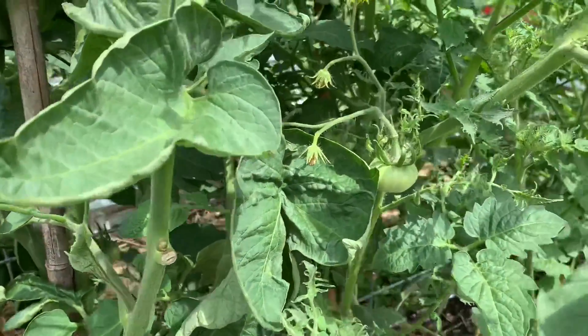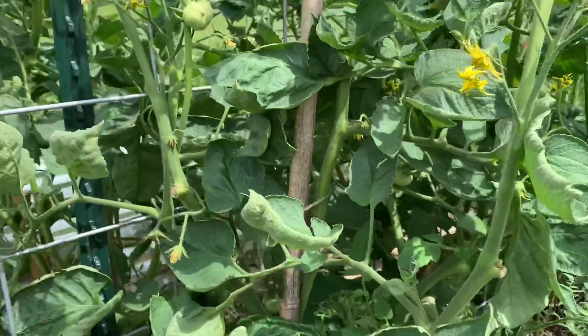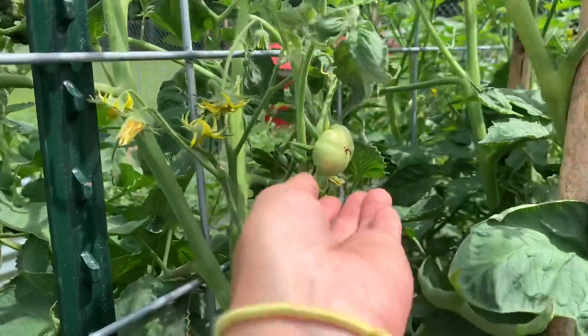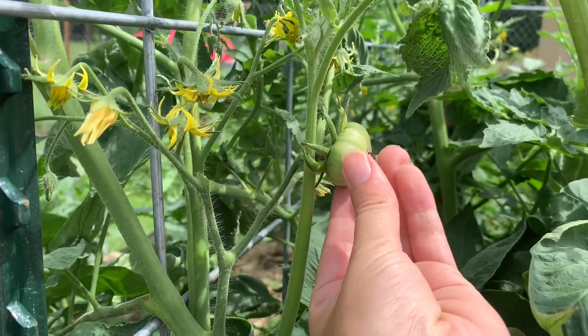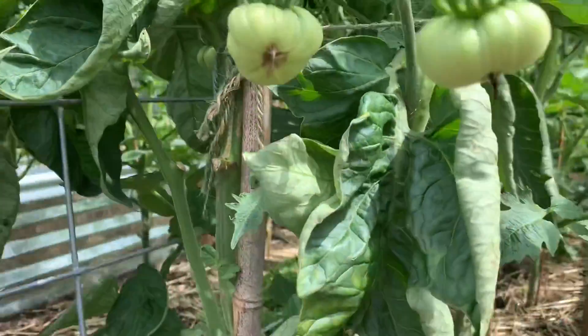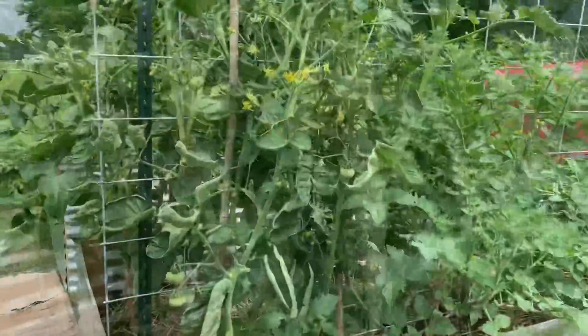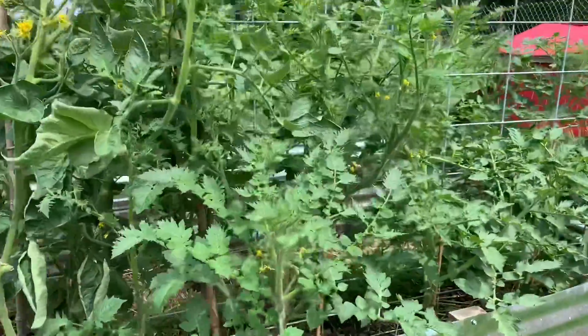I just want to flip the camera around and show you what I'll be pruning on my tomato plant. First, I want to show you that I actually have some tomatoes growing. These are the Hillbilly Potato Leaf Tomatoes. I have never grown these before, and I'm super excited that they are growing. They're looking really healthy and good, but as you can see, they are growing wild.